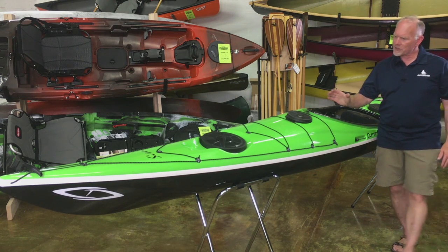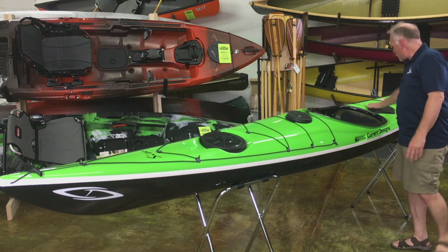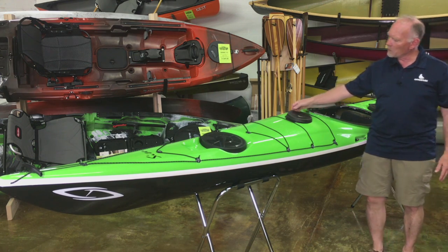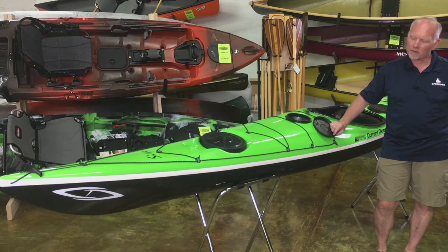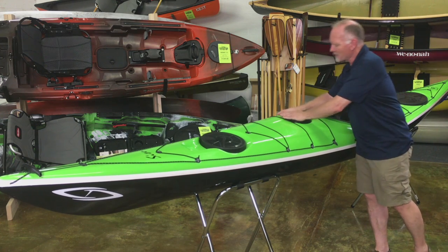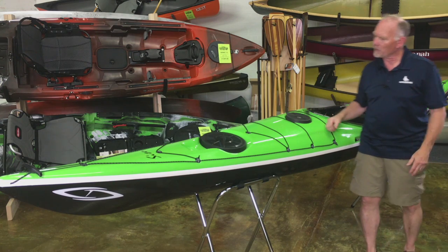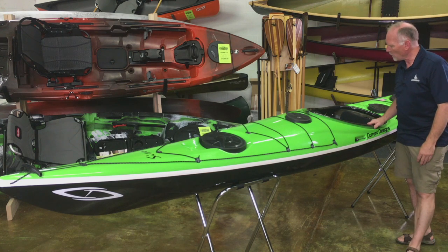It has storage hatches both forward and back, day hatch centered rather than off on one side or the other, and then up front here, a little carbon fiber storage pod, so you can flip that open and use it for storing your cell phone, keys, or any other little items you want to keep easy access to. Kayak Sport hatches all the way around, which are tight and watertight — and they're mounted so you can go ahead and install a compass on the boat if you want to.